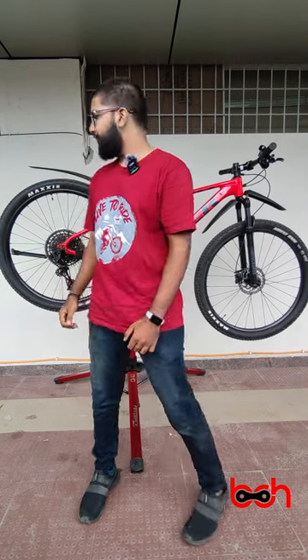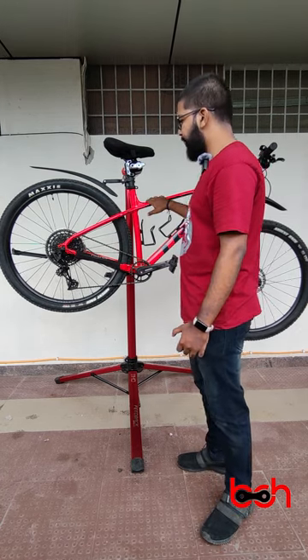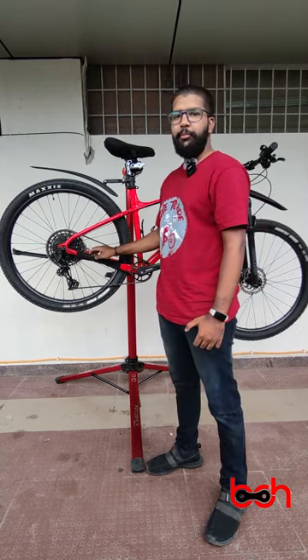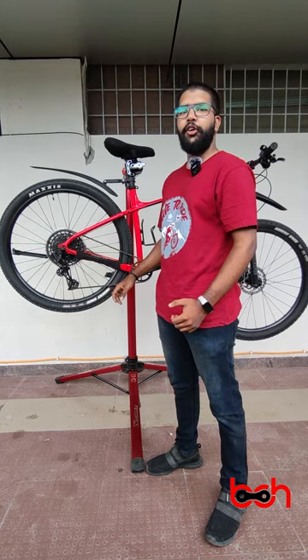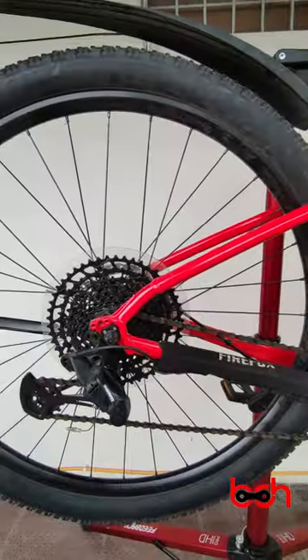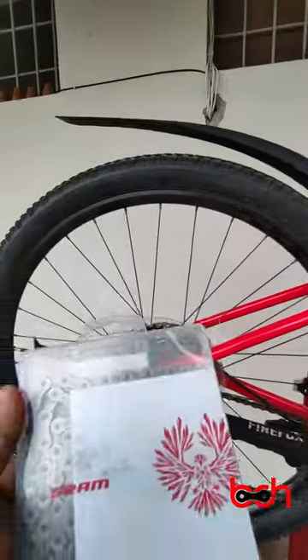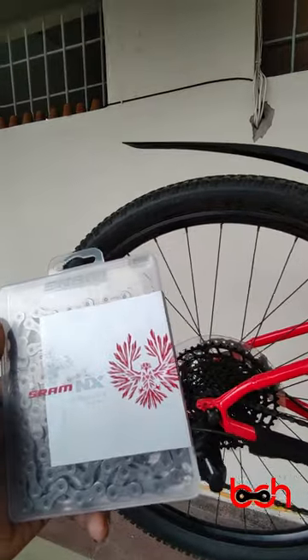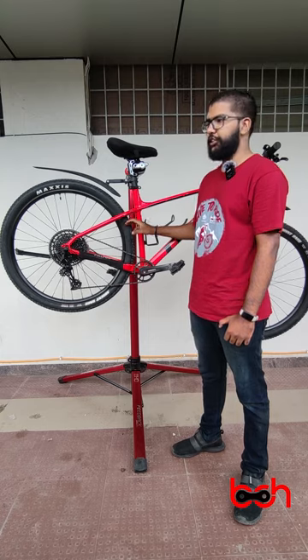Hey guys, welcome back to our channel where we talk about ride specs and how to maintain your bikes. In today's video, we have this Trek Marlin 8 that has come to us for some upgrades. This bike currently has the SRAM Eagle 12-speed cassette and we'll be changing it to the SRAM Eagle 12-speed NX series cassette. Along with the cassette, we'll also be changing the chain and upgrading it to the SRAM NX 12-speed chain. This bike comes with tubeless tires, so we'll be filling them with Muc-Off tire sealant.